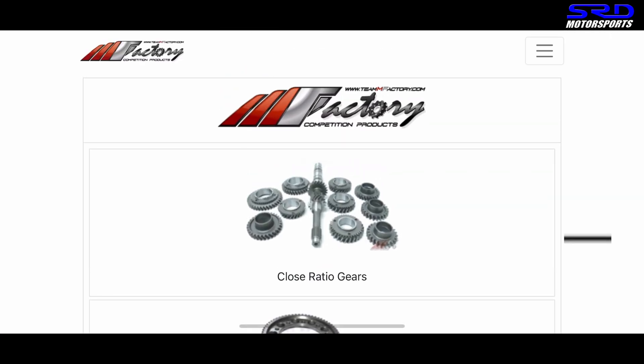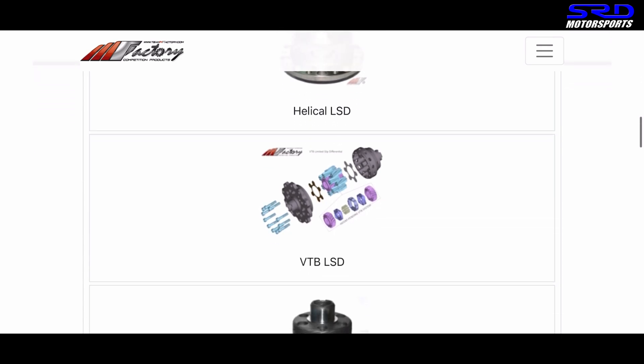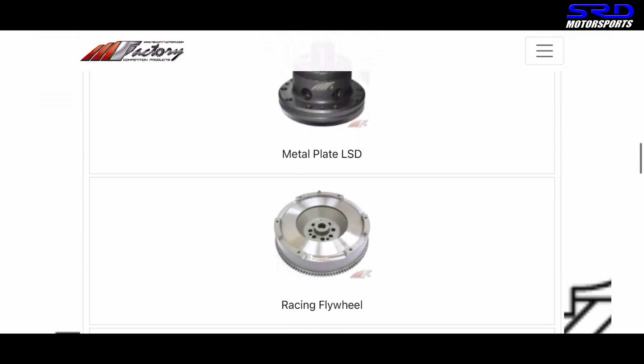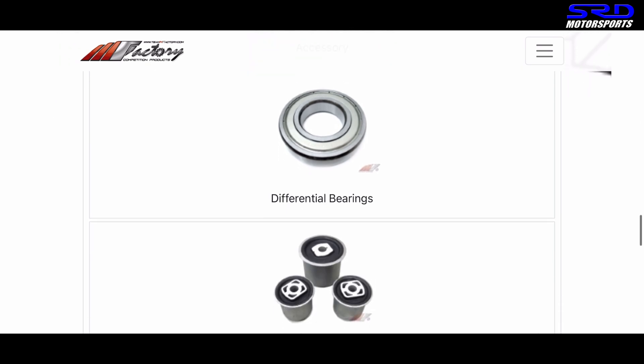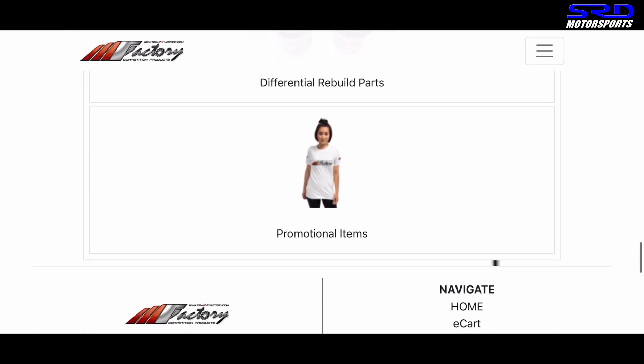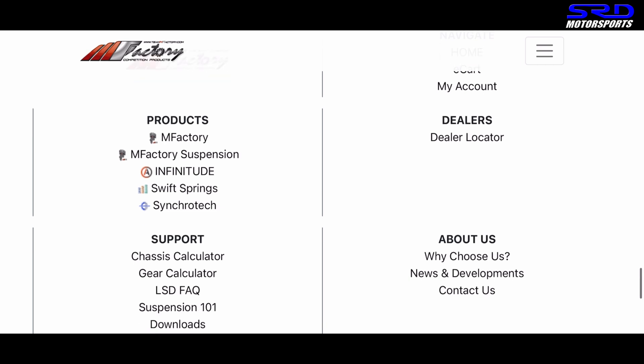What I did was extend the graph so you can see where the power is going. At 9,500 RPM, we draw a line there — that's where the shift point is. So now it's time to go to the M Factory gear calculator. That's all the good stuff from M Factory; check their website because there's a lot of good stuff there that you might need.